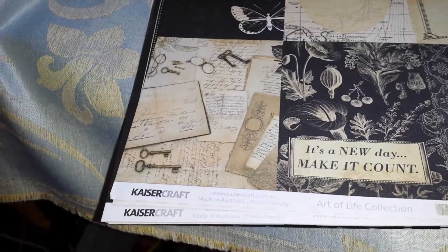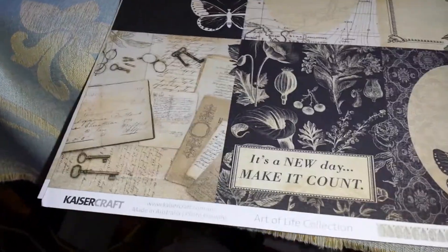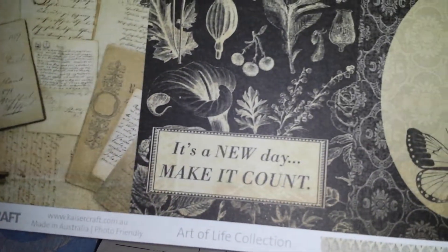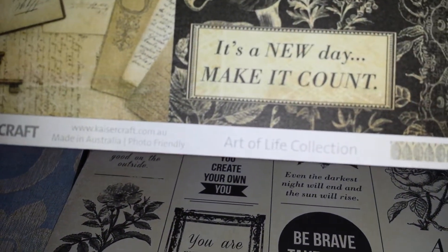And then there's this new pack out — all they had was the 12 by 12 papers. This is a Kaisercraft one and it's the Art of Life Collection. We can only buy the papers at the moment but there is a pad coming out apparently. Some of the sentiments on these papers include: 'Everyday Moments,' 'Life is the art of drawing without an eraser,' 'Thankful,' 'Live life to the fullest,' 'It's a new day, make it count,' and 'Even the darkest night will end and the sun will rise.' This is the new Kaisercraft Art of Life Collection.